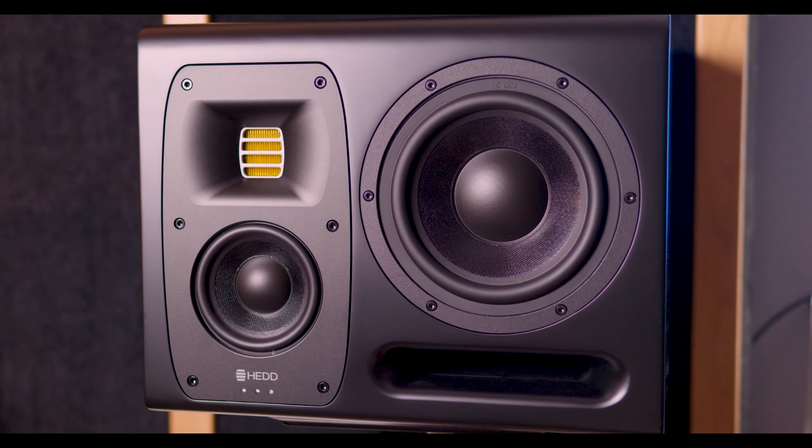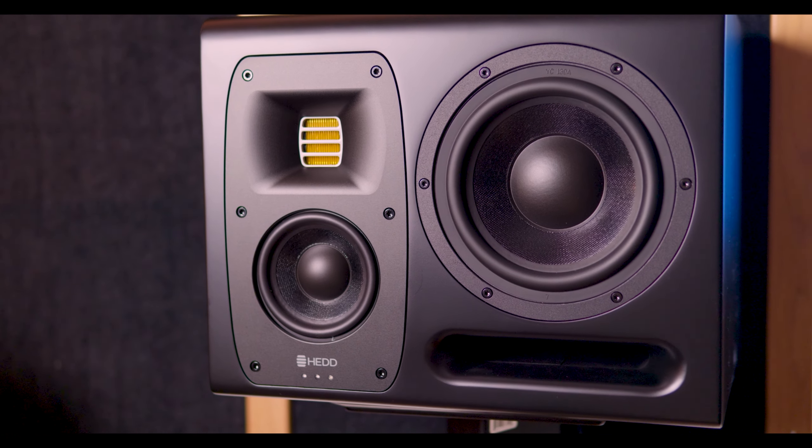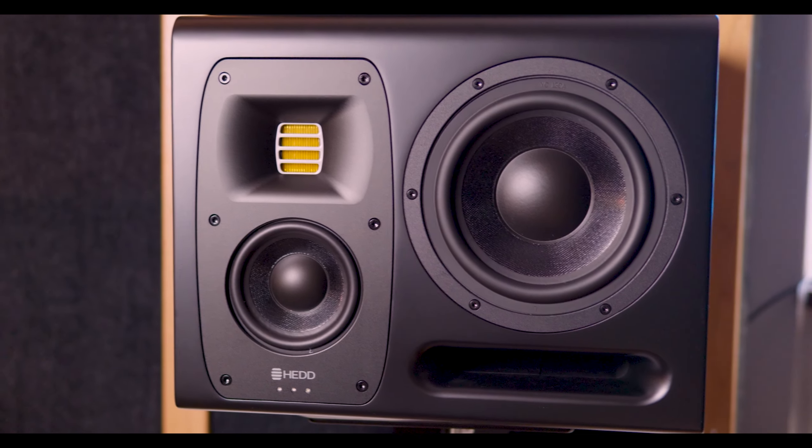So here we have the speakers — looks pretty awesome.